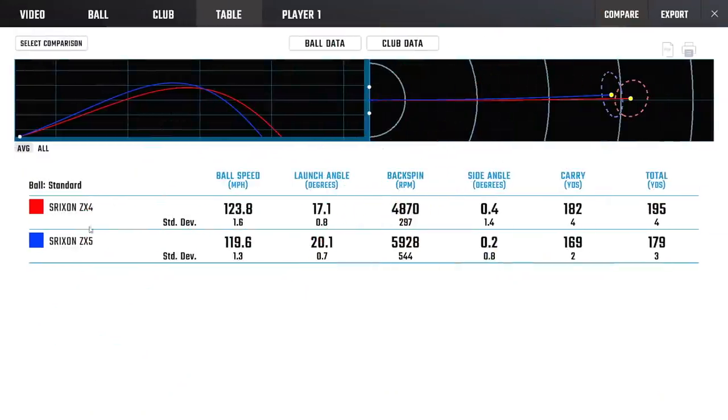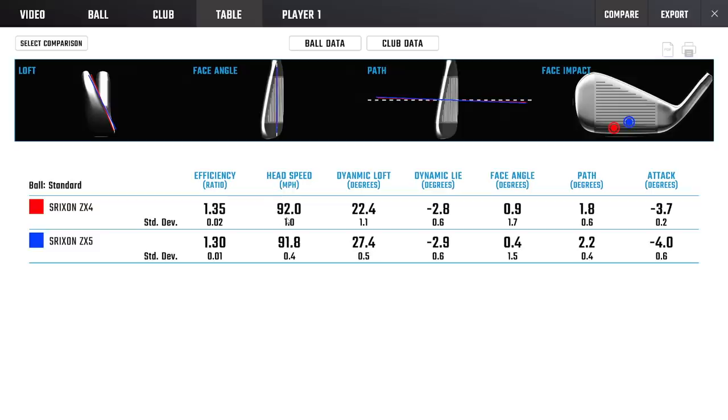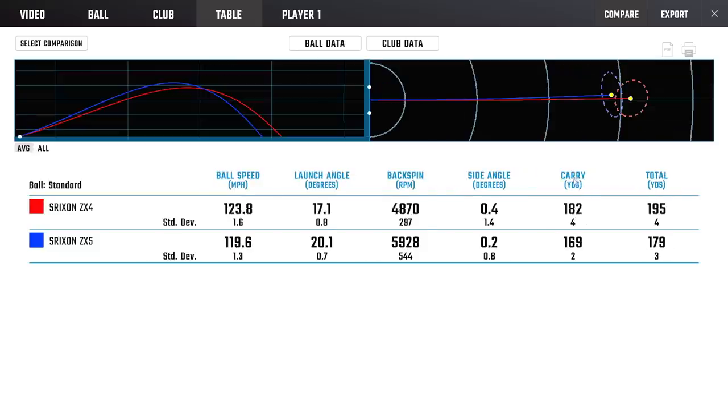Looking at the ZX4 compared to my ZX5 7-iron: as expected, look how much further the ZX4 is going — 182 to 169. Left and right it's actually tighter dispersion; short and long, not so much. We see a massive reduction in spin, big jump in ball speed, and clubhead speed is identical — 0.2 of a mile an hour. But here it is: 22 degrees delivered loft with the ZX4 — that's 23 at best and 27 with my ZX5. This is the dynamic loft I present with a 6-iron, but this is a shorter-to-a-6-iron distance. These are strong-lofted power bats, like we see from every manufacturer.